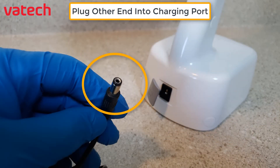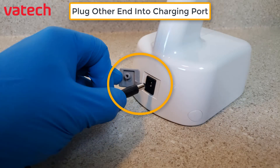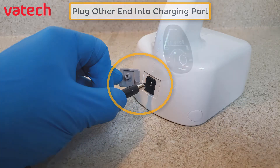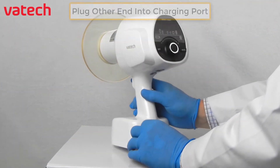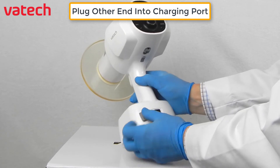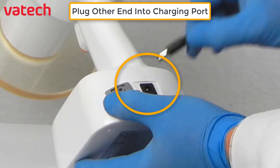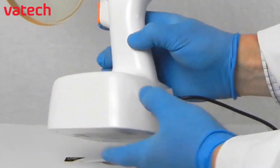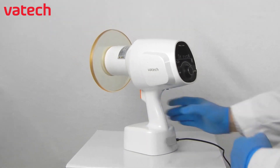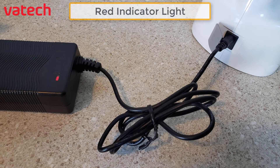Take the other end and insert it into the port on the back of the EasyRay Air Portable. For a live demonstration, we'll open up the back port, take the other end of the charger, and insert it into the female receptacle. To verify that it is charging, the green indicator light will then turn red.